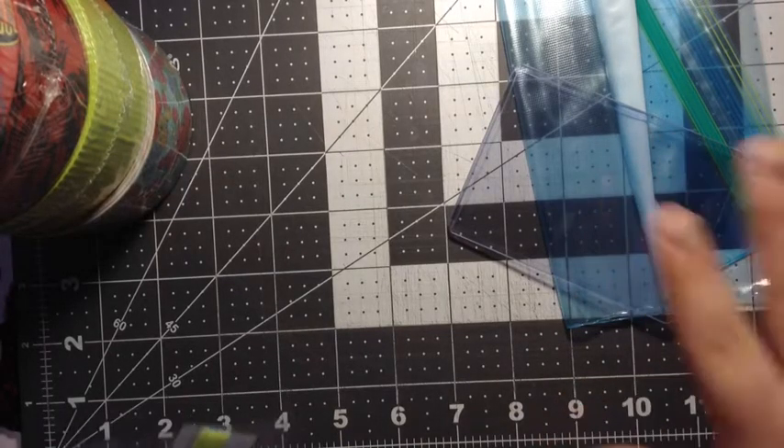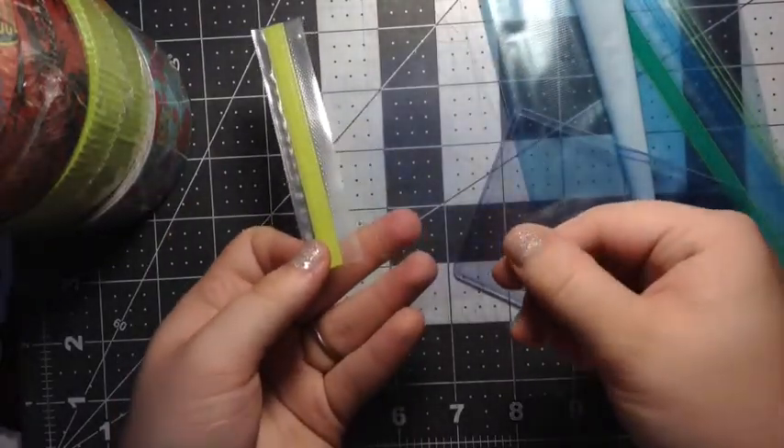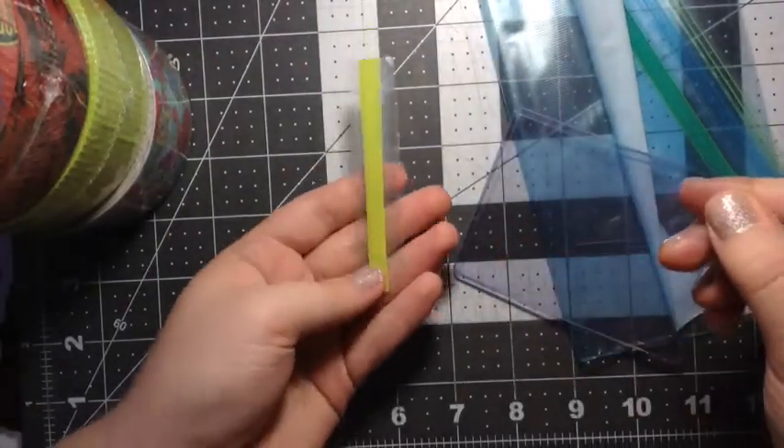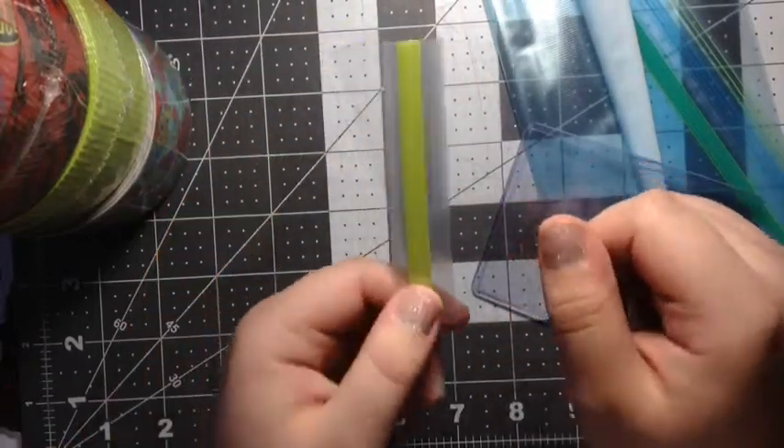So once you are done cutting everything, you will have something that looks like this. You will have a piece of plastic and then a piece of Ziploc. If you want to see how you can achieve this, then make sure to keep watching.